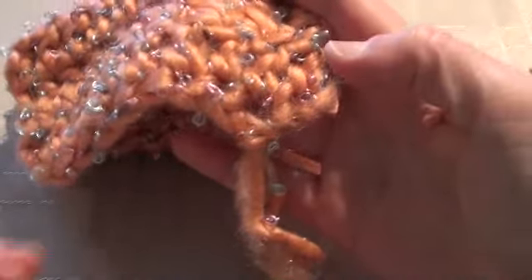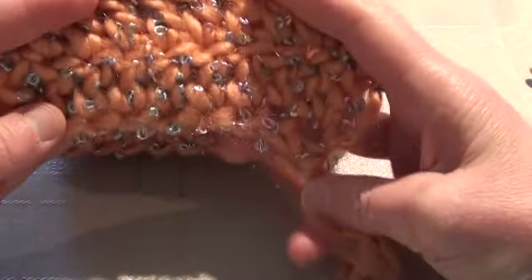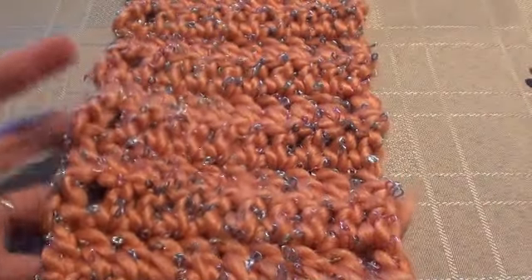You can trim the tassels to any length you want. I usually do all the tassels first and then trim them all at the same time so that they're all even. And that's how you make an Easy Crochet Scarf!